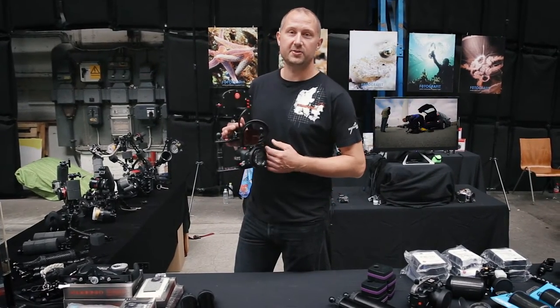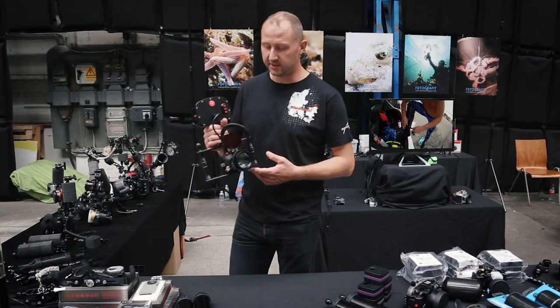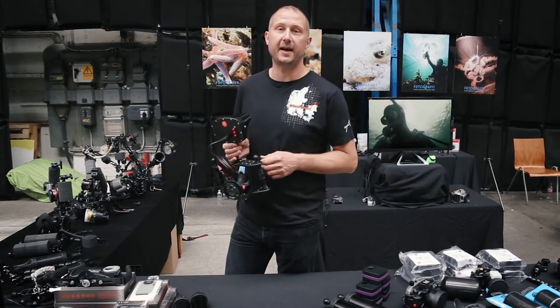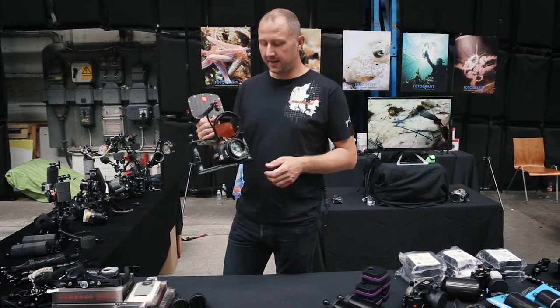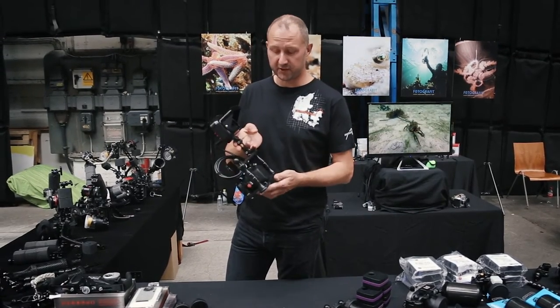Hey guys, thought I'd show you something that could be referred to as old news. It's the YugiFoot GoPro Pro Plus housing. If you decided to go for the GoPro and have decided that the GoPro quality is enough for you — which it is, it's quite good actually — but you still want to upgrade your system, then this Pro Plus version could be something for you.